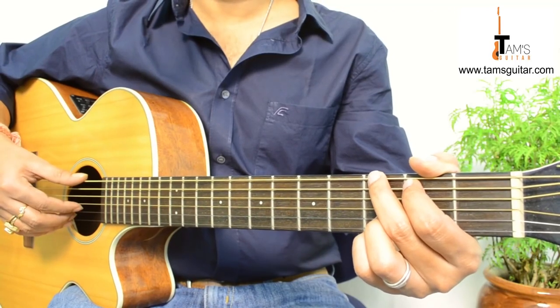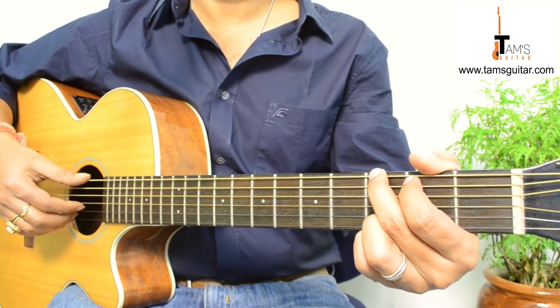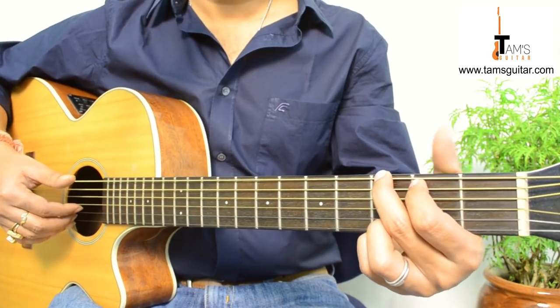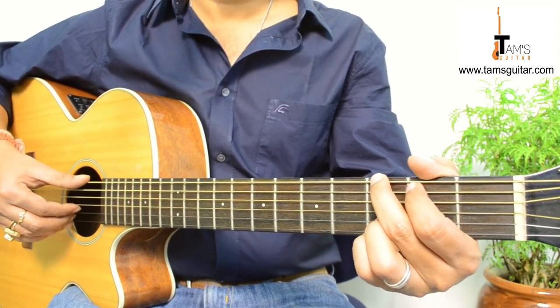Welcome to TamsGuitar.com. We are going to take a look at the fingerstyle intro of a song called 'When You Say Nothing At All' by Ronan Keating. You can also check out the tutorial of the chords in the next video.